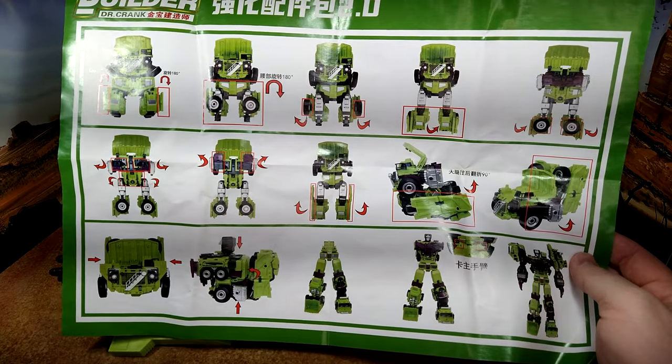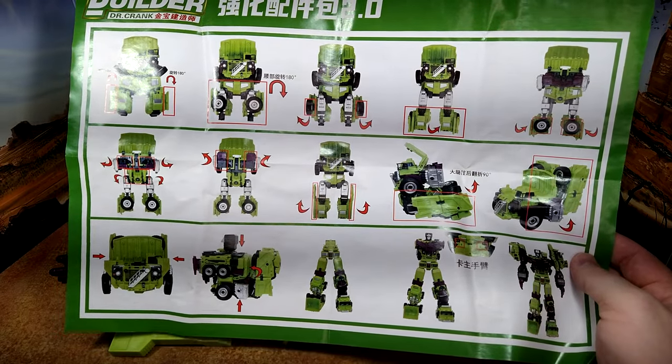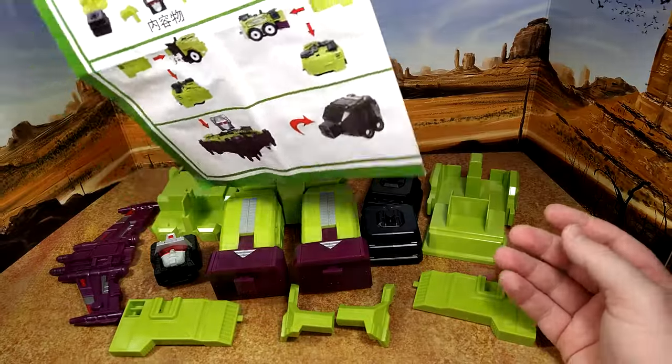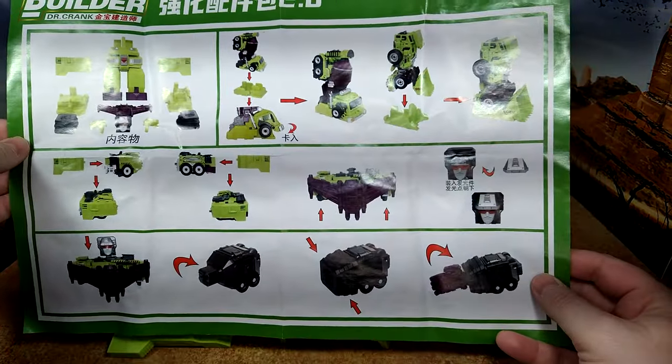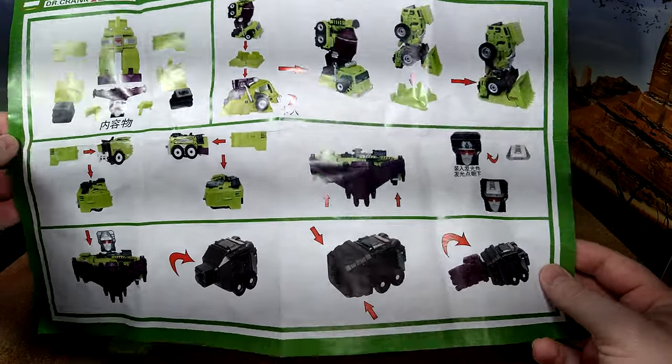So that's nice — this is how to install Long Haul, mostly. And on the other side you have the arms and the feet. Everything's good.